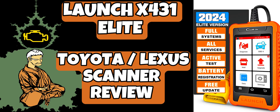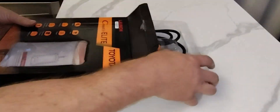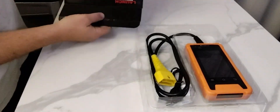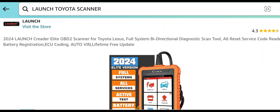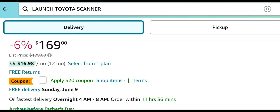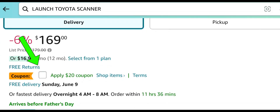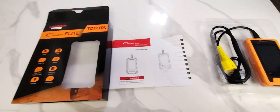Hey, what's up everybody. Today I'm doing a review on the Launch X431 Toyota/Lexus scanner. This is an affordable scanner that will give you full functionality on Toyota and Lexus vehicles. It's currently on Amazon — I'll link it below — and it's a very good price for everything it can do. Also check for any coupons or sales, because occasionally there will be one.